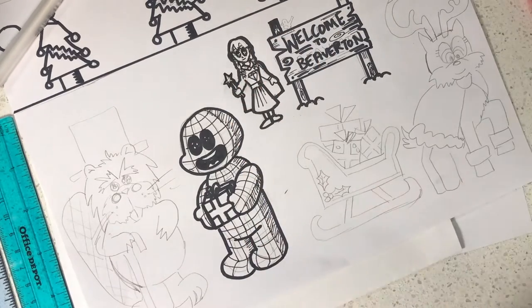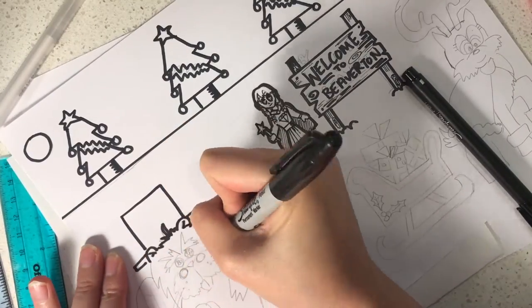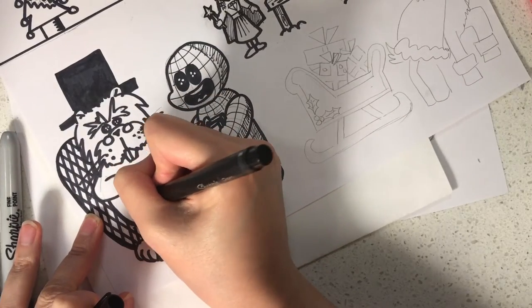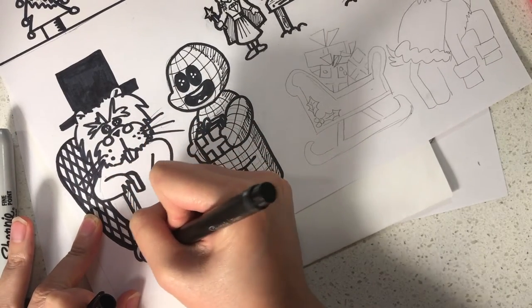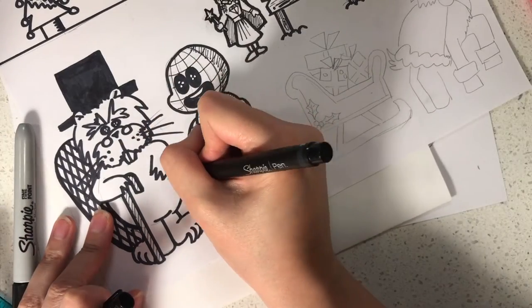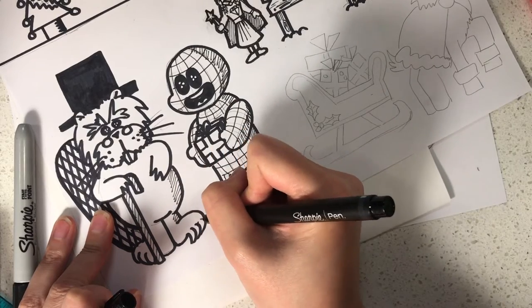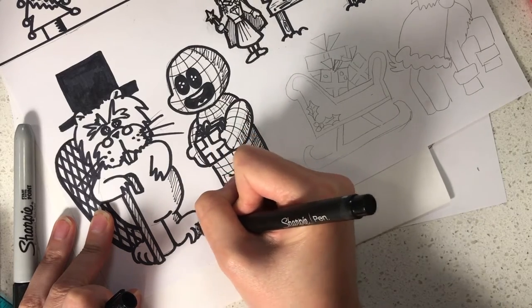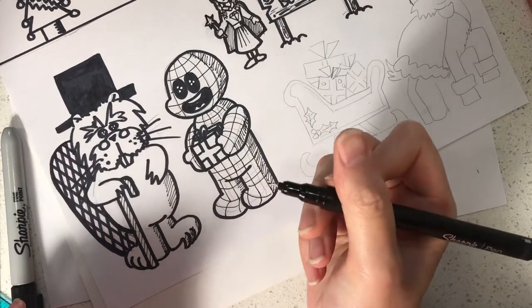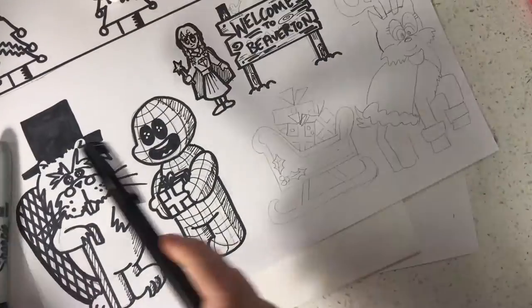Draw over the outlines for the beaver using a thick marker, then use the thin marker for the pattern on the cane. Any detailed work should be done with a thinner pen, otherwise the ink will blend together and you won't be able to see the detail. Add some shadow on the beaver on the right hand side, because the light source is on the left.